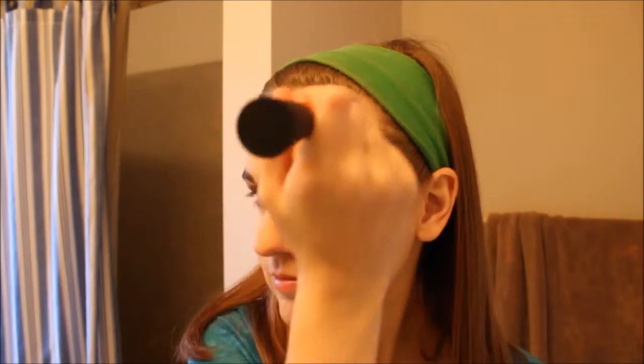Next we're going to bake, and we're going to go back to the translucent powder using our beauty blender. We're just going to put this under our eyes and bake. Then take the buffing brush and put it all over our face, but don't try to brush away our baking just yet.